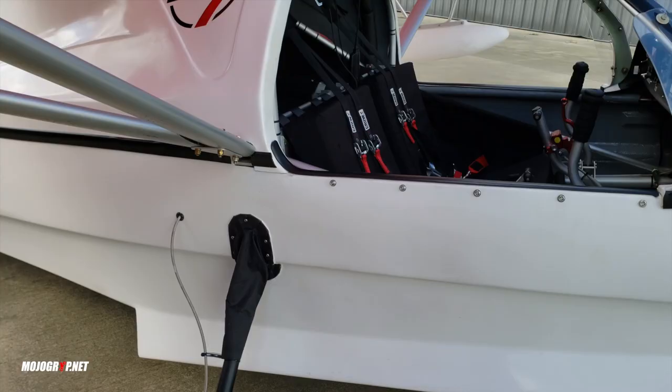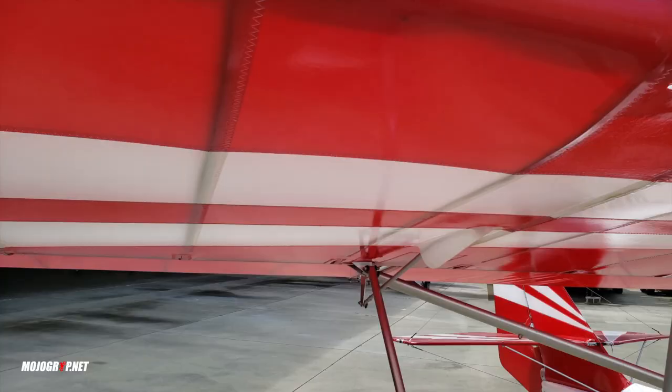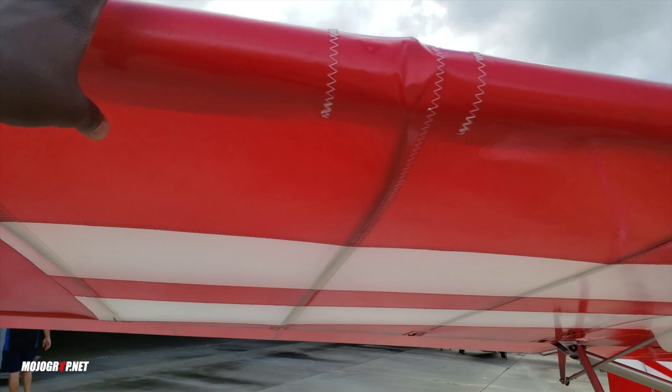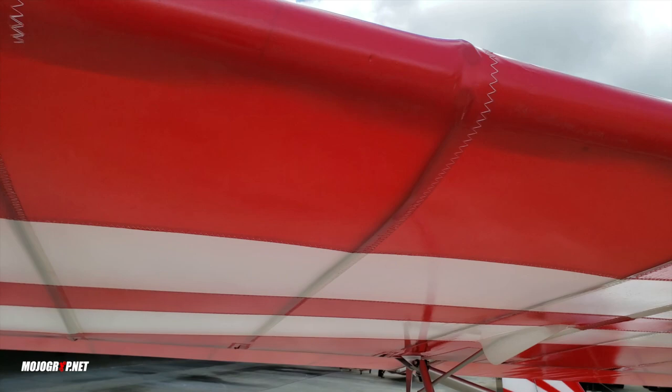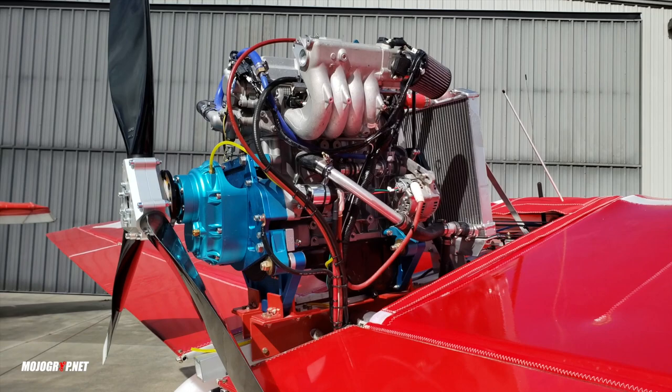The construction of this airplane is aluminum — you can see the material right here, it's mostly aluminum with fiberglass as part of the airframe. If you look at the wings, the material is a four-ounce Dacron sailcloth. That's what the wings are covered with, but most of the airframe is constructed in aluminum.